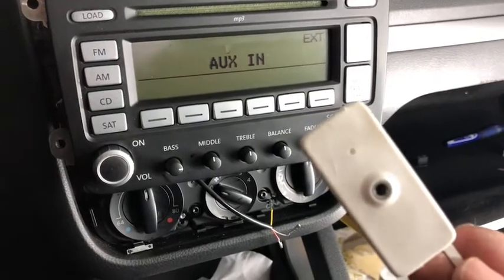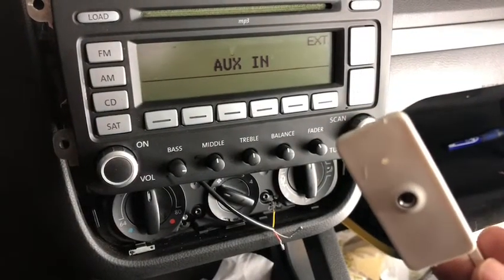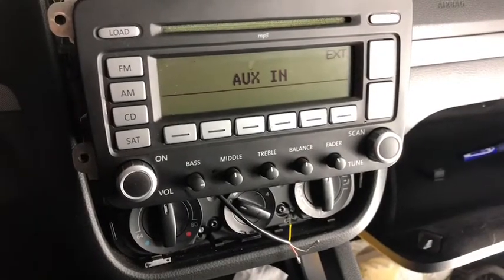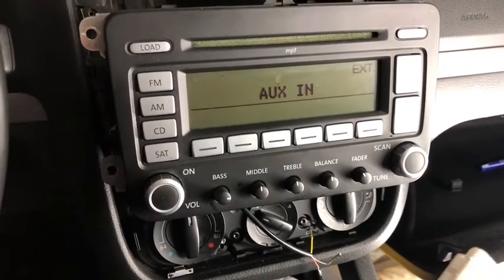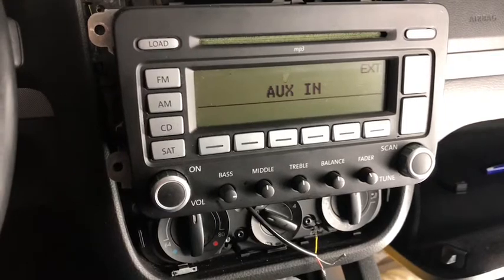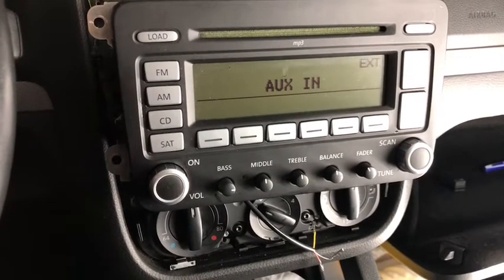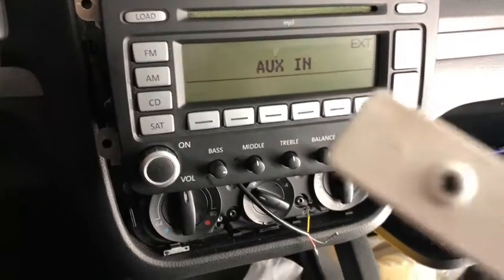If you know anything about these cars, a lot of them have the auxiliary port located in the glove box. Because it was the most annoying thing driving this car, having the cable coming out of the glove box. I don't know whose idea it was to take the light out and put this in there.